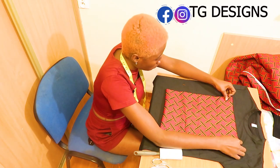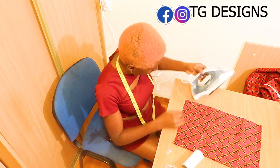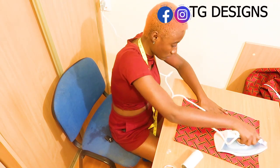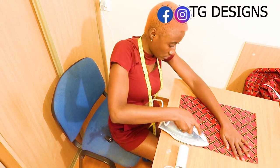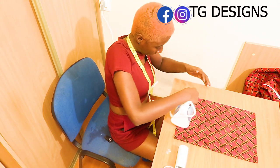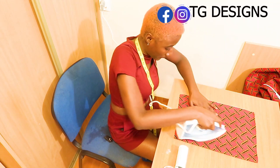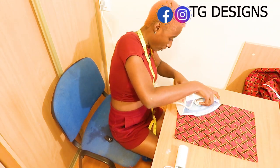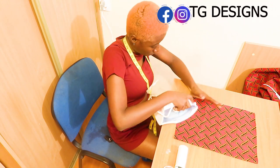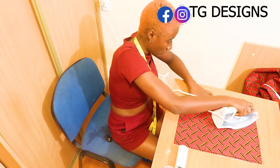We are also going to ensure that we fold the edges. Don't forget that in the measurements we have 11 inches by 11 inches but we went ahead to add two inches for the sewing allowance. Neatness is very important, and one way to ensure your work is neat is to iron as much as possible — that is one free secret. The easiest way to hem the edges of your fabric is to iron them down before folding. It just makes your job so easy.